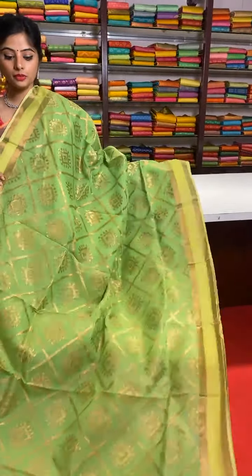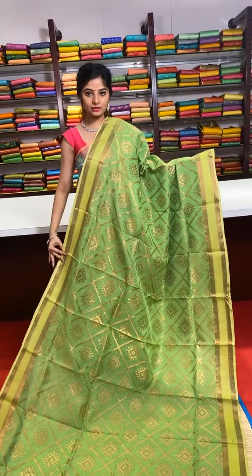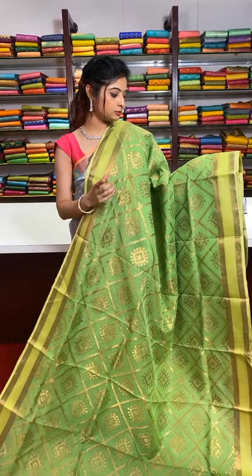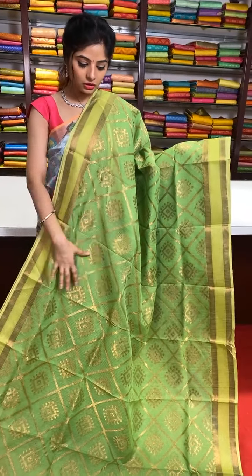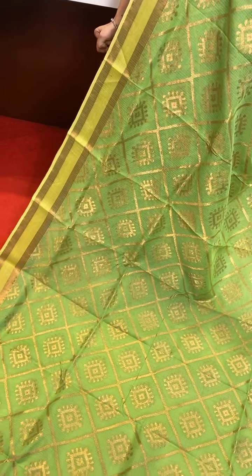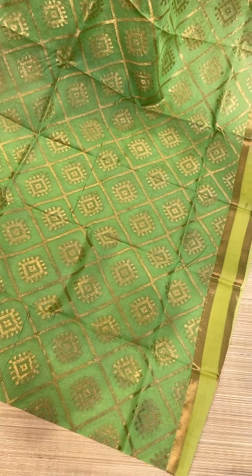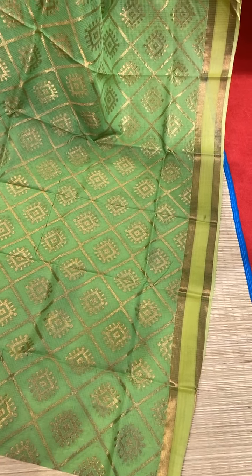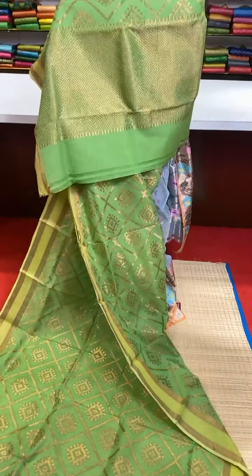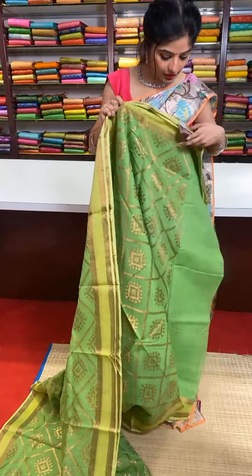These are very lightweight, very beautiful and pure zari kota sarees. This is a palette green colour and the border is also a pastel palette green colour. All over the body of the saree we have rhombus shape motifs — a complete geometric design. The rhombus shape motifs decrease in size, creating a loop design. The border is a striped design. Self pallu with pure golden zari work. We have a running blouse.